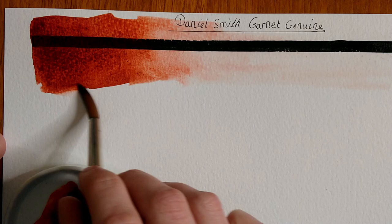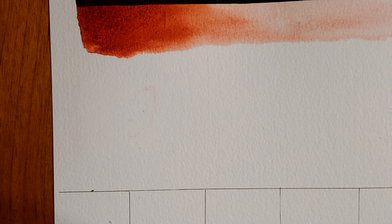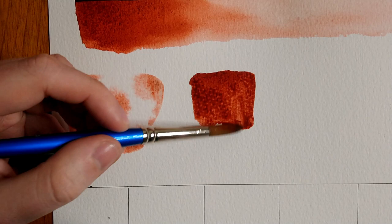I'm then blending this out with clear water, pushing the clear water up to the paint to see how the paint flows into water. I'm also doing a bloom test — painting out clear water and dropping in paint to see how it flows and moves within the water, which shows how the paint disperses and how it behaves.